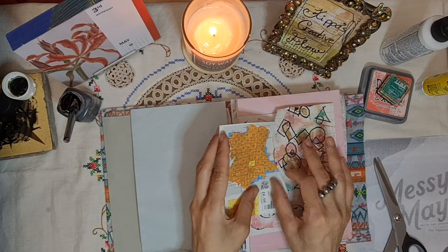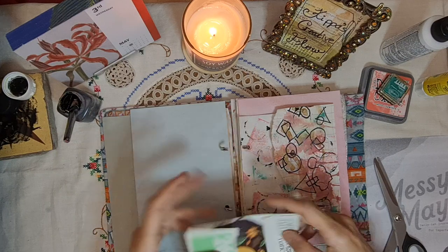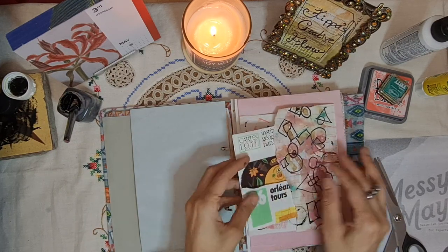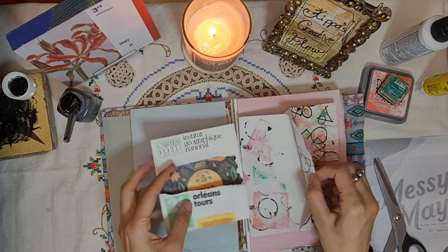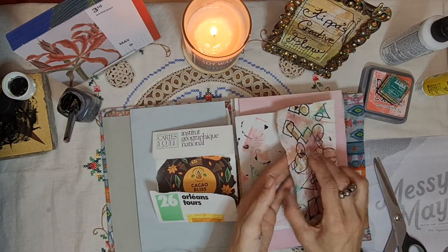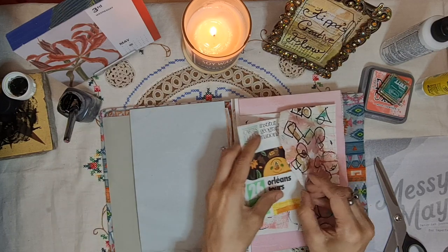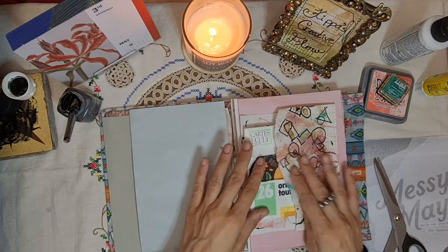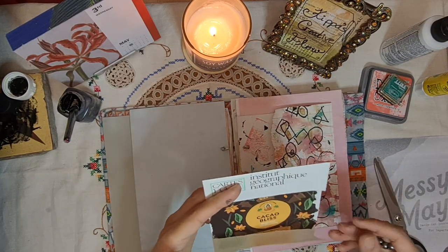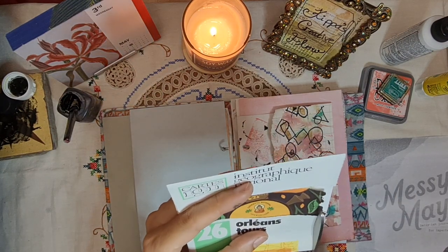I don't know which way to do it now. Shall we do it this way? Or is that not big enough? We could just cut off the edges — let's cut off the edges because it's going to be a bit tight otherwise.